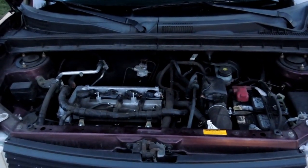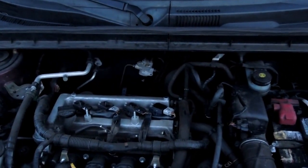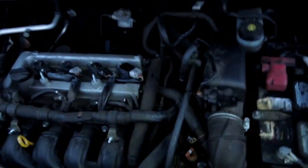I've removed the engine cover from the top. It's very simple — it's just two or four ten-millimeter screws that I took off with a socket, and that gives me pretty good access here.